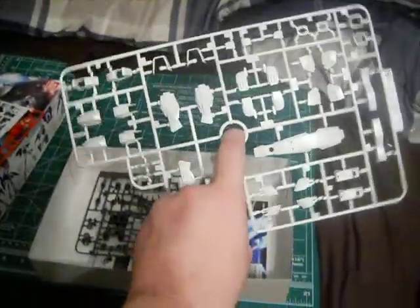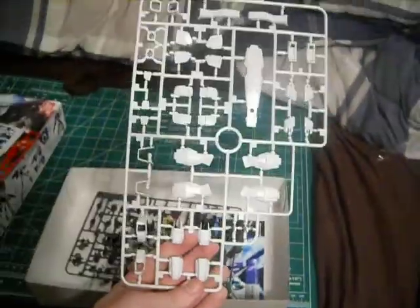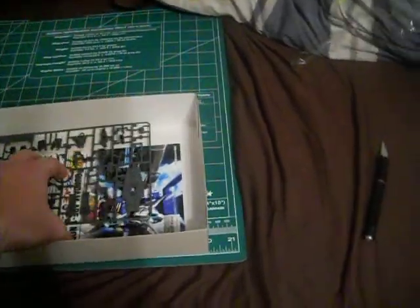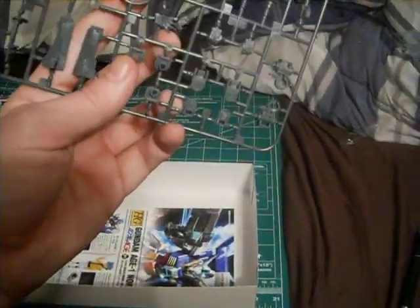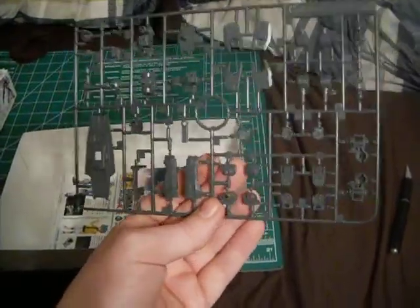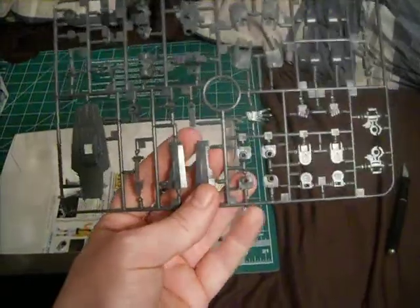Anyway, here's the B-plate — this is pretty much the whole white plate, not just the one from the A-plate. And here is the C-plate, which has all the inner detail, inner frame, shield, and the gun. And hands, manipulators — everything you will enjoy.